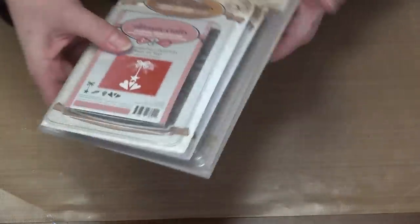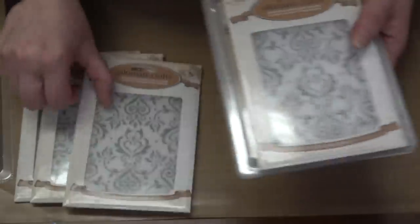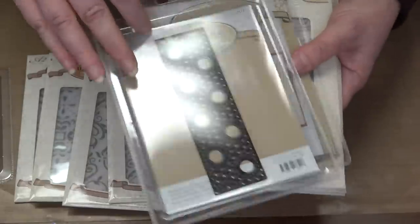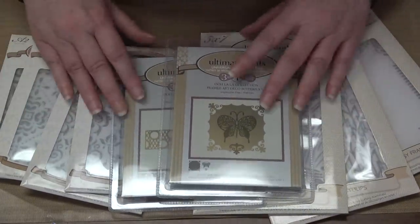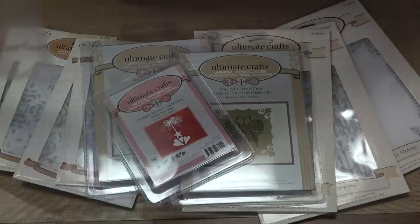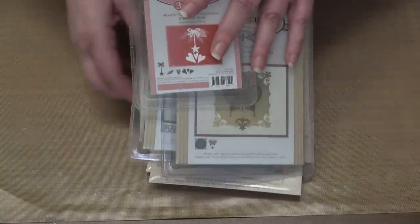Then we have an Ultimate Crafts Make It Monday bundle at $19.99 from March. You got a cute little die and embossing folder after embossing folder — seven embossing folders and three dies for $19.99. Holy smokes, that's a value. If you missed that one, it's back for you.